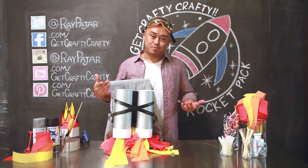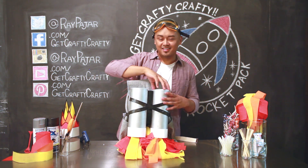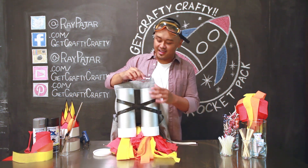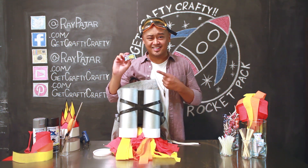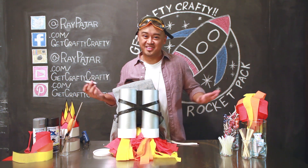The cool thing about this project is that you could either wear it by itself or you can attach it to your backpack. The other great thing is that the rockets open up so that you can put your candy inside. In my rocket pack, I have these really cool bakeable Kit Kats that I found in Little Tokyo. Let's go ahead and get started with today's project.